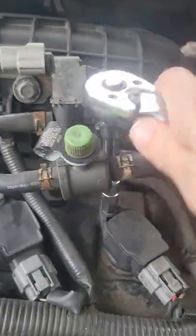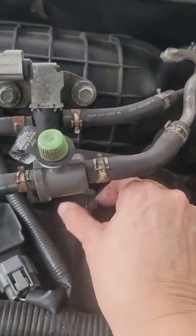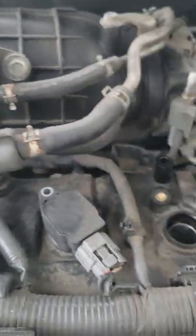Like I said last time, when I did the spark plug job I did use WD-40, so these just need a little bit of loosening. Once I get them loose it is way, way easier.